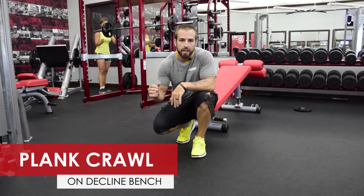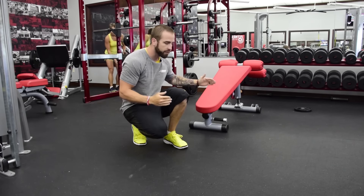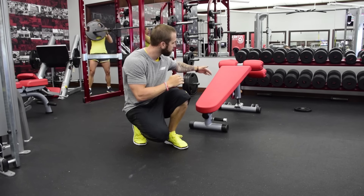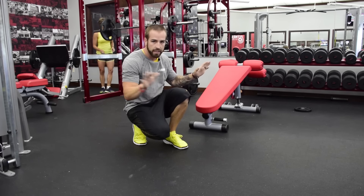This next movement is a plank crawl. There are gonna be three different levels on the decline bench. You're gonna hold it for 15 seconds at the bottom, crawl back with your arms and toes to the mid for 15, and then the same thing to the top point for 15 seconds. That's your set.